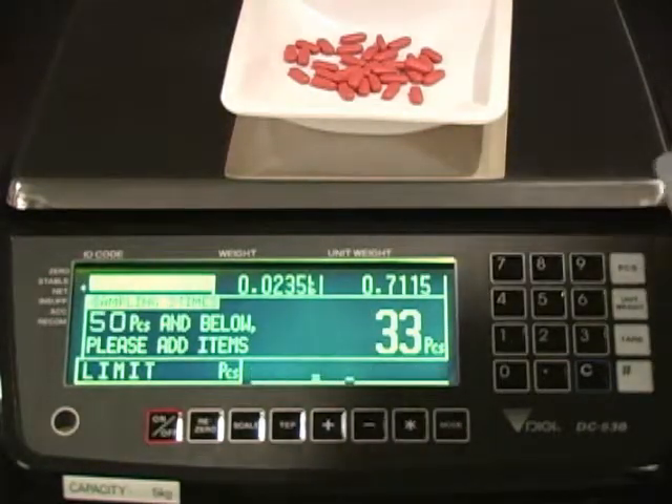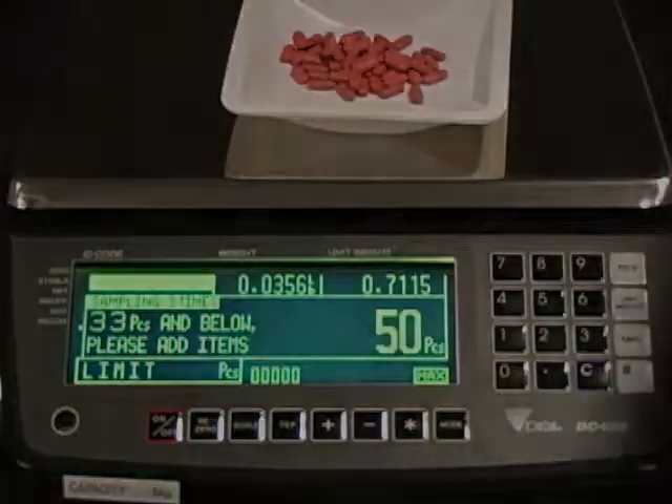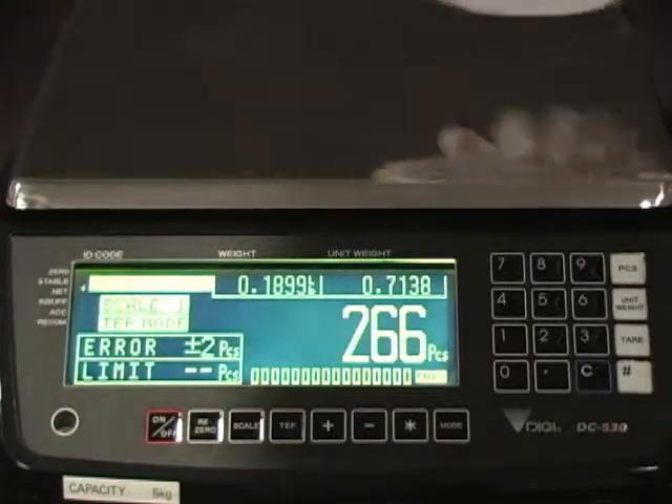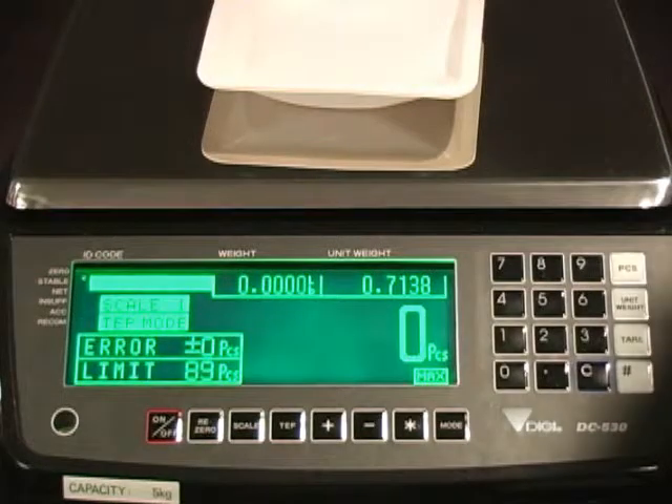The next sample size increases to 50 pieces. After 10 samples are finished, remove all parts. Based on piece uniformity, TEP mode calculates the maximum counting quantity with virtually zero error.